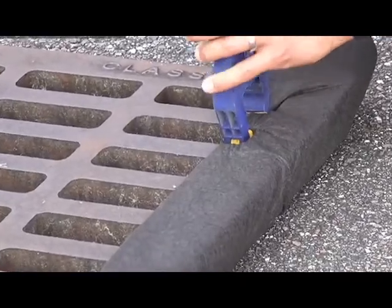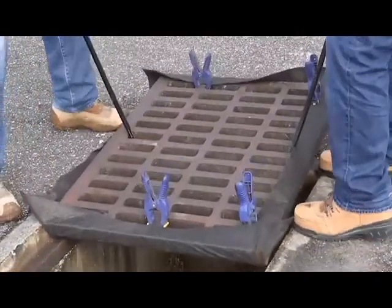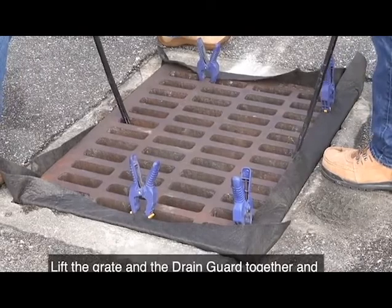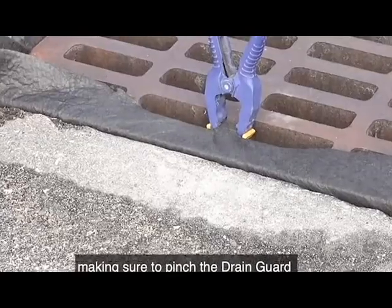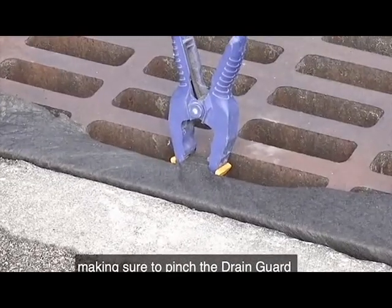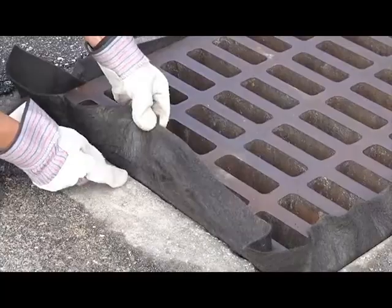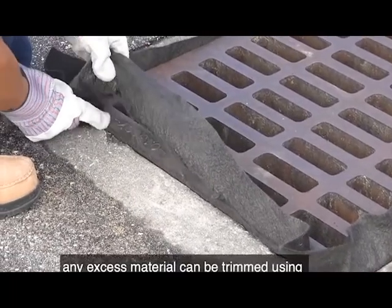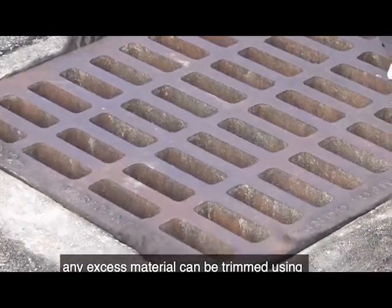Using clips, clamps, or tape, secure the drain guard to the grate. Lift the grate and the drain guard together and replace the grate in the catch basin, making sure to pinch the drain guard between the drain opening and the grate. If a cleaner, more finished installation is desired, any excess material can be trimmed using a pair of scissors or a utility knife.